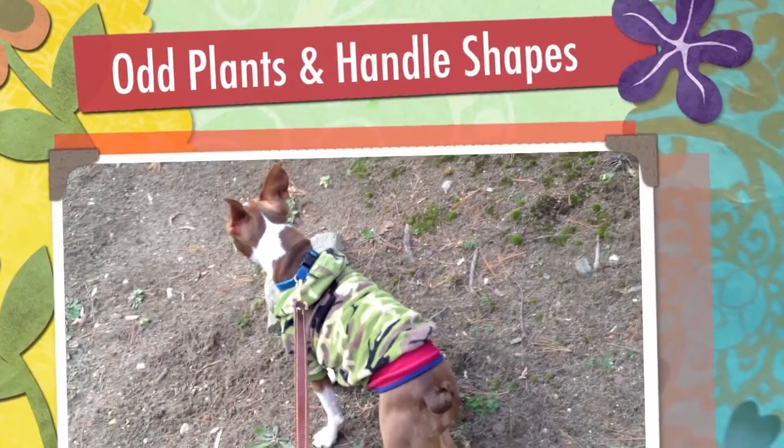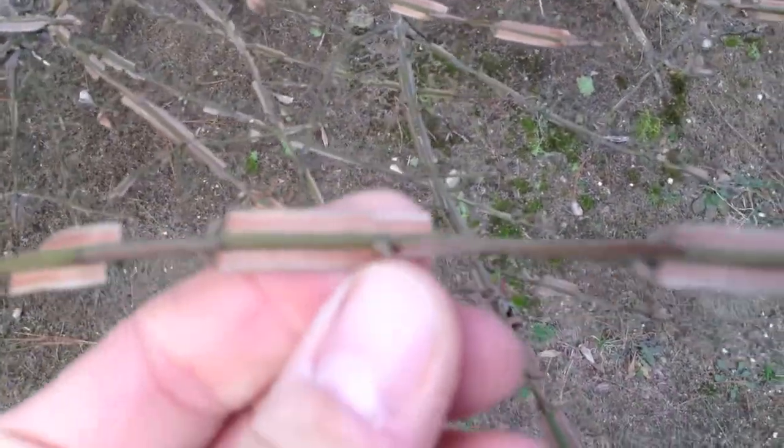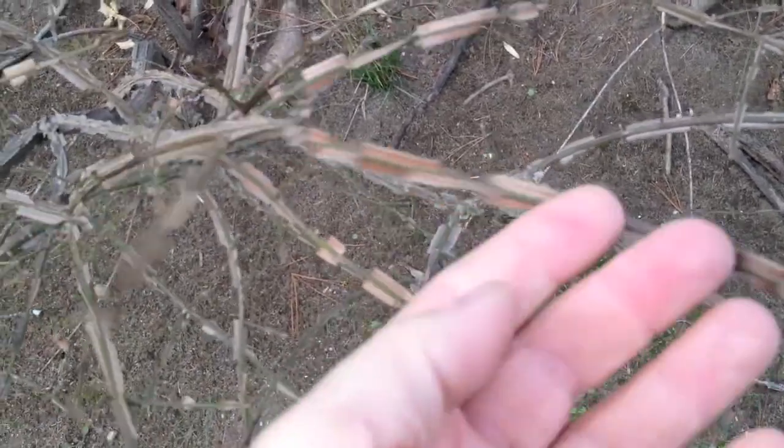Hey, how you doing, Trader Joe's? I'm out walking with Charlie and I'm going to go over two things. I notice these types of bushes going along here. Check out the way the branches on this bush grow — it has these fins that grow out from the branch left and right, but also up and down. So it's like there's two sides: this one going this way and then this one going this way.